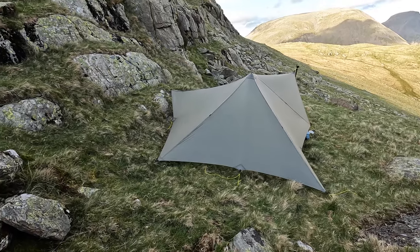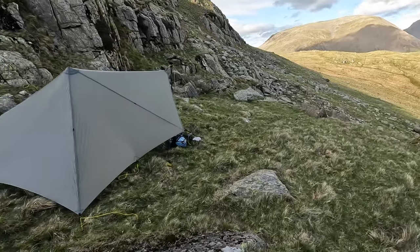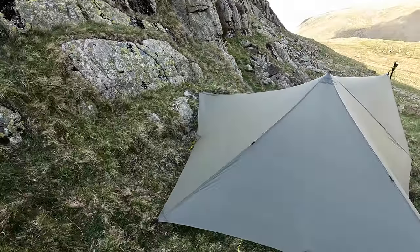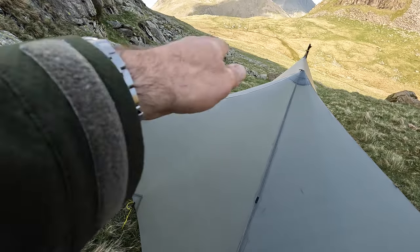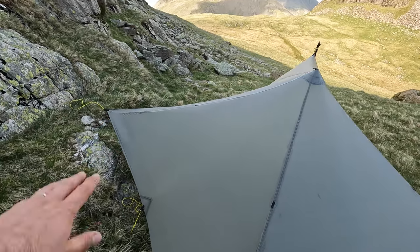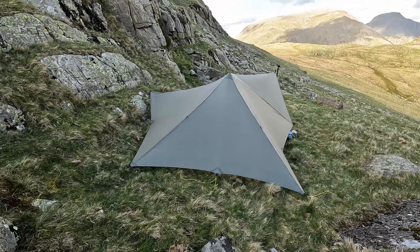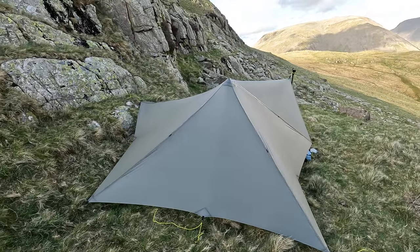Maybe the extra-long edges help on this pitch, and I've got oodles of space inside. You can see I've pitched it quite high. I could pitch it lower if I dropped the pole, but we are pitching a shelter literally on the side of a hill. Try and do that with your Hilleberg or something else — you ain't going to do it.